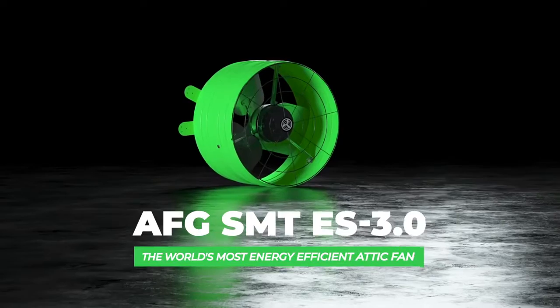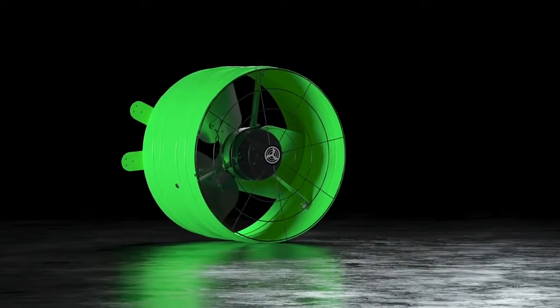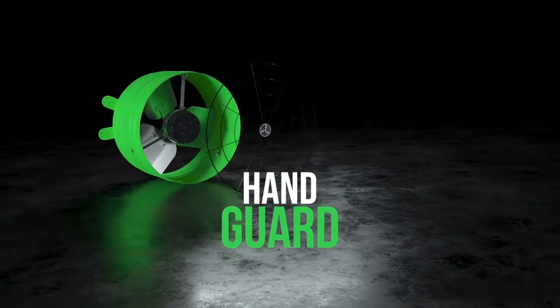The AFG Smart ES 3.0 is our most energy efficient smart attic gable fan. Designed and built right here in the USA, this fan comes with a hand guard for safety.